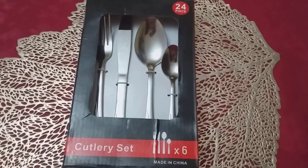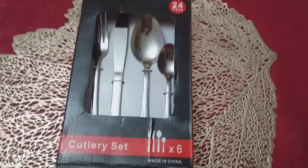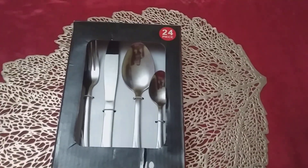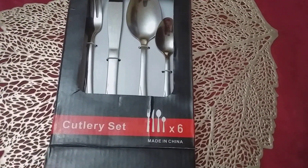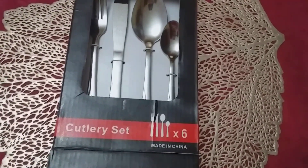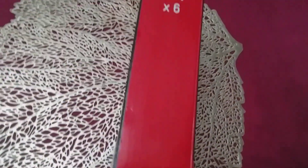Hi everyone, welcome to my channel! This is a 24-piece cutlery set, and this is what it looks like.